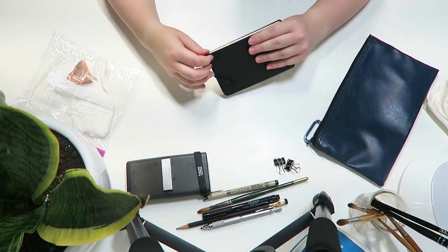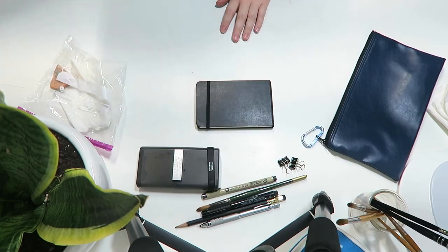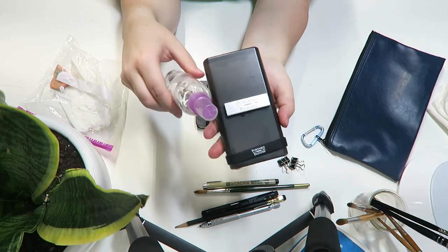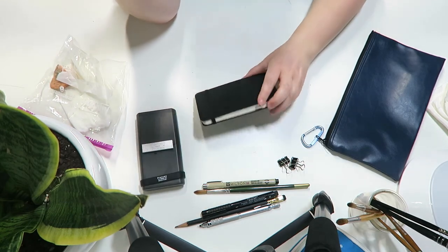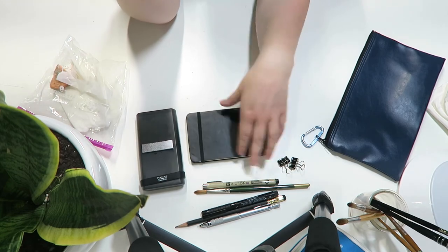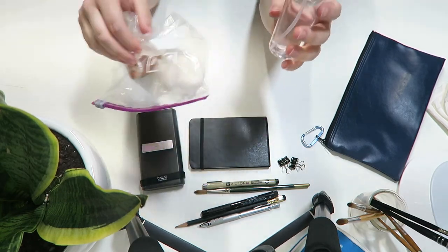One other tool I bring sometimes — and use a ton in the studio — is a little spray bottle. The spray bottle is great for plein air because it's an easy way to clean your brushes, just spritz and you're done. It's also a good way to clean off your palette if it's semi-dry, or to reactivate your watercolors. And if you want to do wet-on-wet texture techniques, a spray bottle is a great way to do that. These little four-ounce spray bottles can be found just about anywhere — I got mine at Walmart and I'll link a similar one on Amazon below.